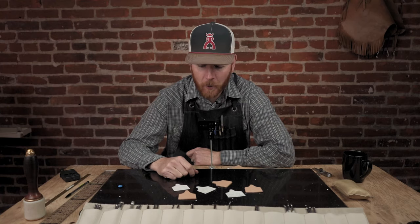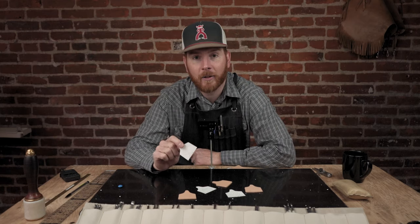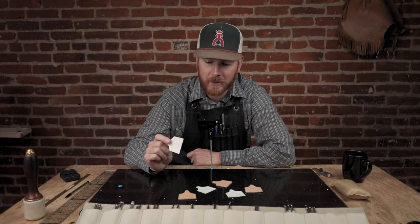Thanks for stopping by. Hope you like these cow tag earring patterns. You can download them on the website for free. See you next time.